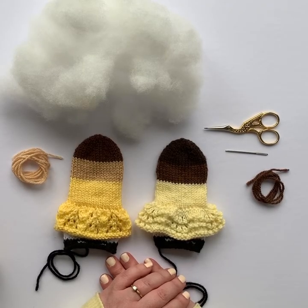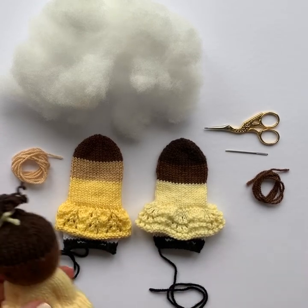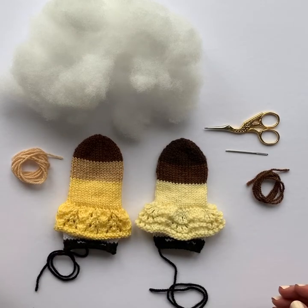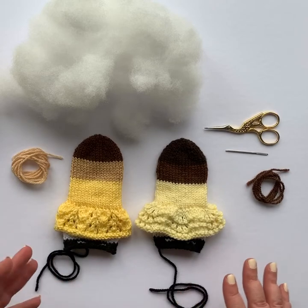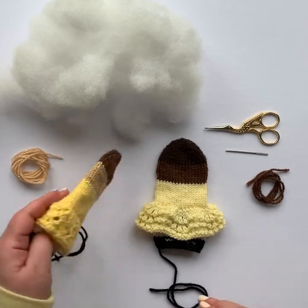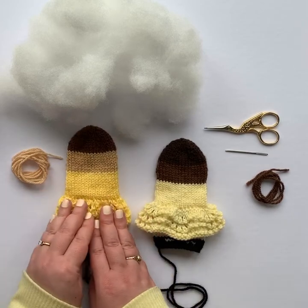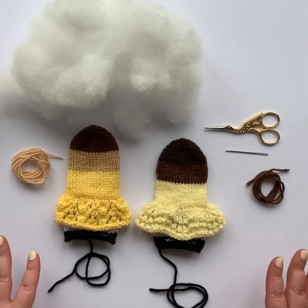Hi, it's Esther Braithwaite from Esther Joy Knits and today we're continuing our series on how to make a charity doll. Today I'm going to be showing you how to stuff and finish your doll. If you've been following along you've already knit the doll. In our last episode I showed you how to seam up the back of a flat knitted doll and now we're ready to go ahead and put the finishing touches on.